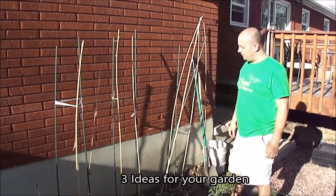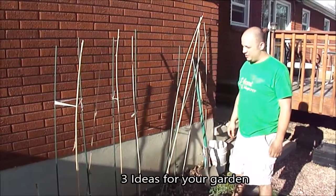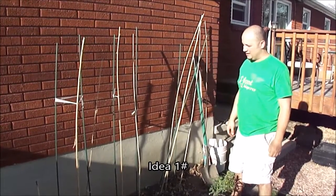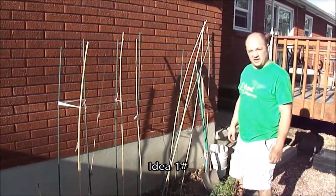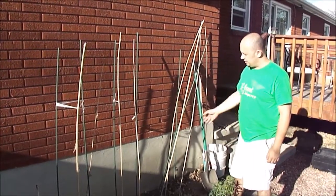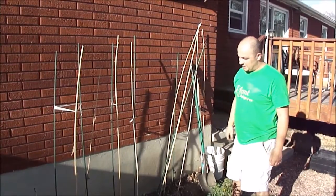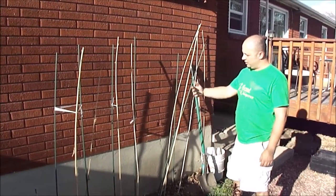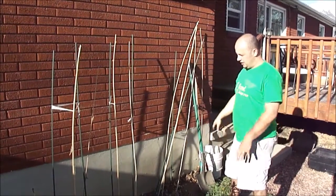Good afternoon everyone, this is Cory Lefebvre and this is Garden Fever. Today I wanted to share a little tip on trellising — nothing big, nothing fancy, but just a way you can help trellis stuff without putting much effort into it. As you can see with these behind me, what I did is plant sunflowers, and they grow up and I kind of trellis those up, but then afterwards you can use their stems as trellises.